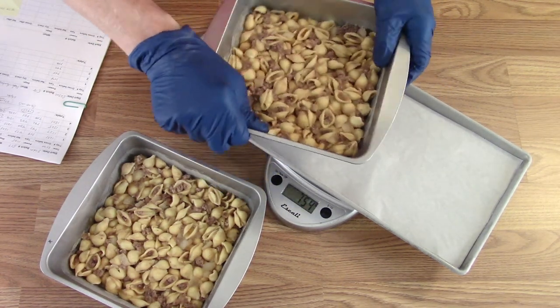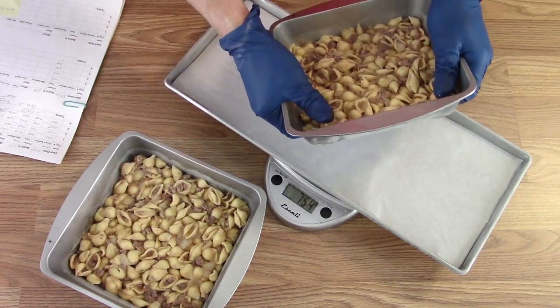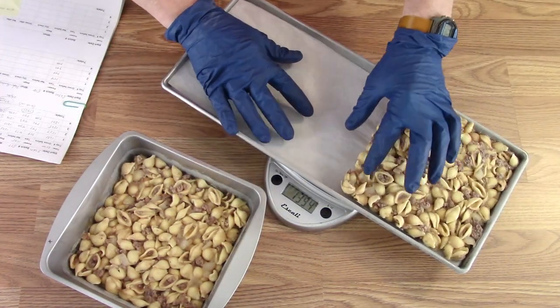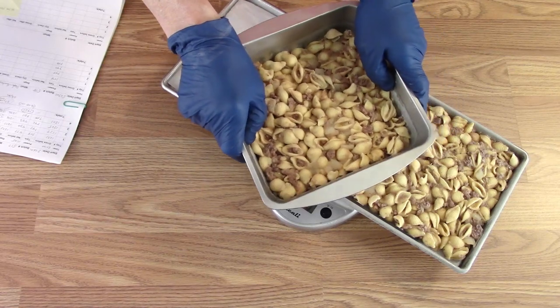You just saw it made so you know what it is. Get it out of the pans and onto the trays — each one of these was a pound, so if it doesn't work out to two and a half pounds it's because I already lost a little bit of weight in the freezer.